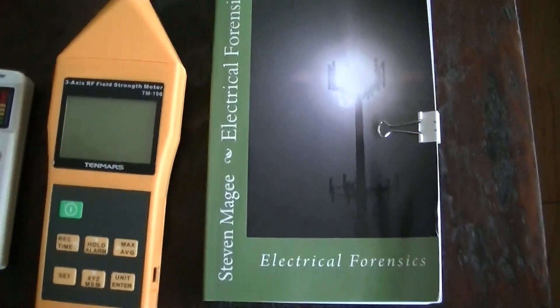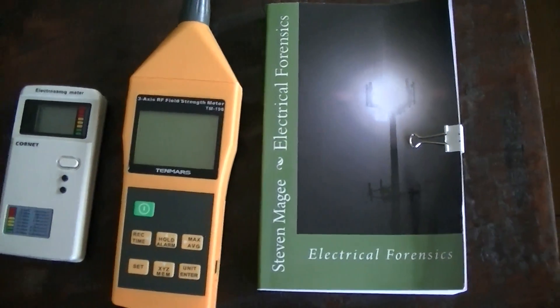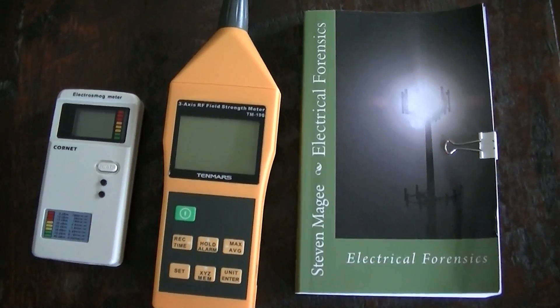So that was RF meters around wireless routers. I hope you enjoyed the presentation and I wish you the very best of health. Thank you.